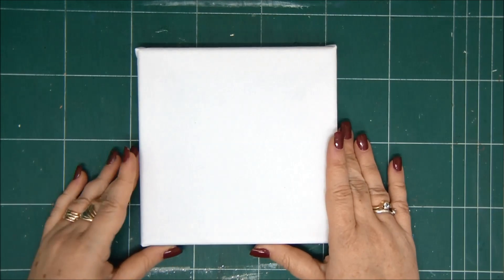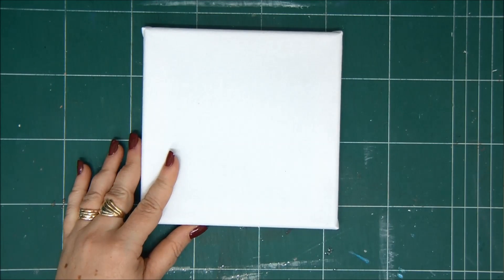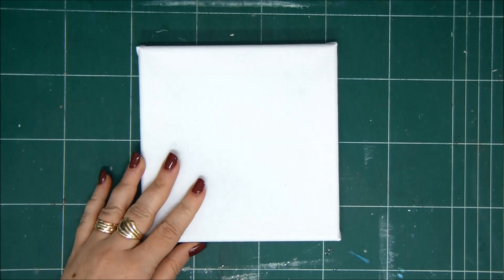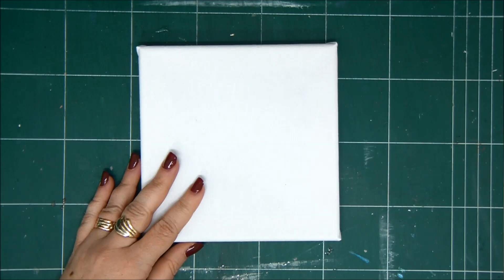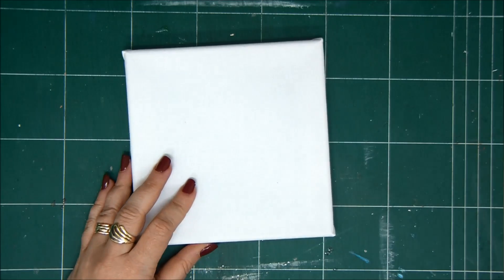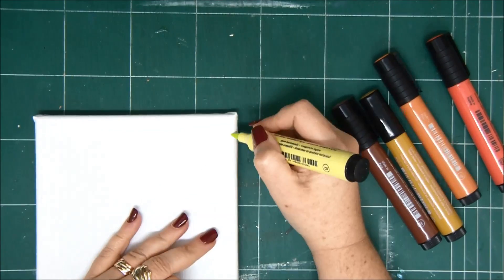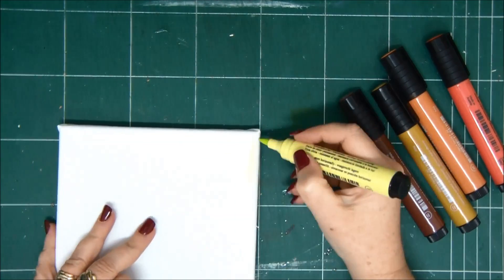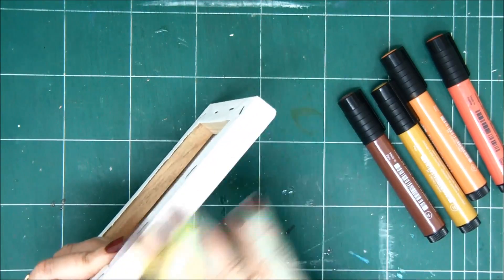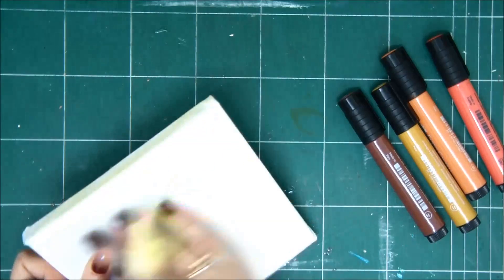Hey crafty friends, welcome to Saturday Extravaganza! This is Zeynard Kessler and today I'm creating an assemblage canvas. This is a type of canvas where you add all sorts of found items in 3D shapes and different textures, and you just create an assemblage on your canvas. This is a 6x6 canvas.